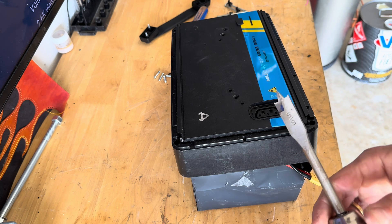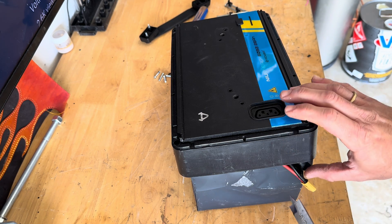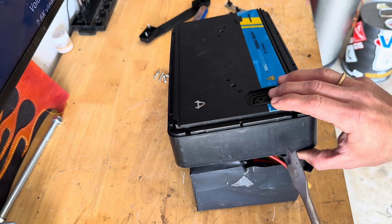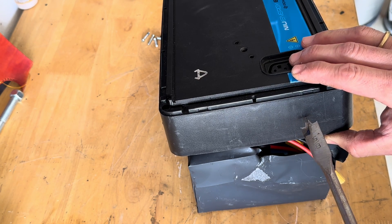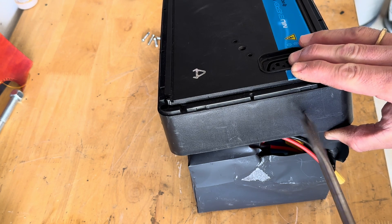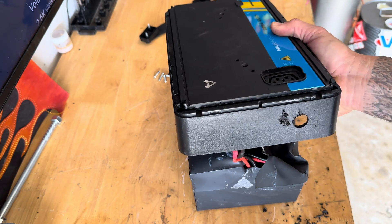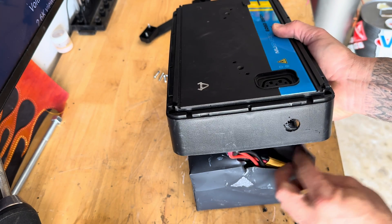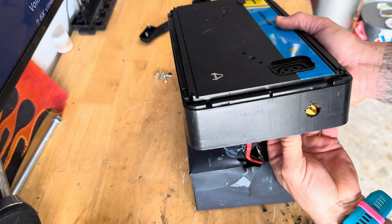With this 5/8-inch paddle bit, I'm going to drill right outside this case — put a little hole right here, something like this. This is not a science, doesn't have to be perfect. Then we take our other side, clean that up a little bit, and this wire is going to go through here.